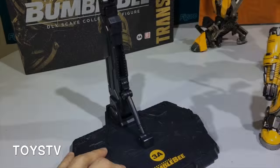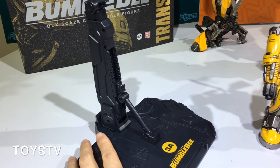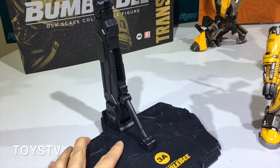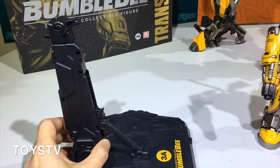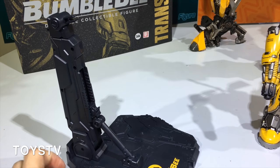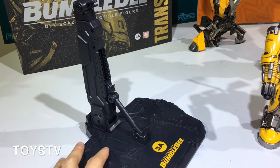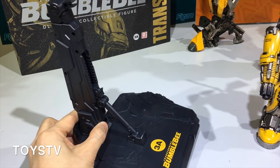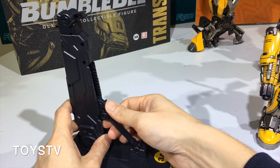I will show you some articulation and functions of this Bumblebee. The first thing I want to show is the new design stand for this DLX scale collectible series. For the Bumblebee character, if we want to show different gestures, positions, and cool-looking poses, we need the assistance of this stand. It is very easy to use, but there's a lock.